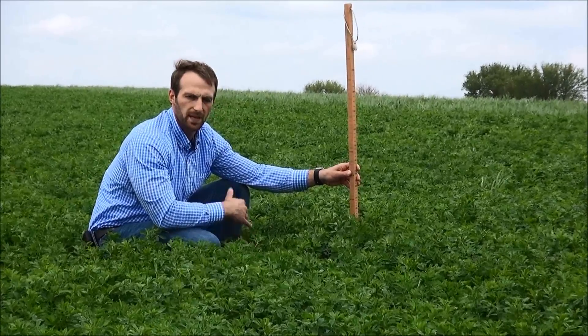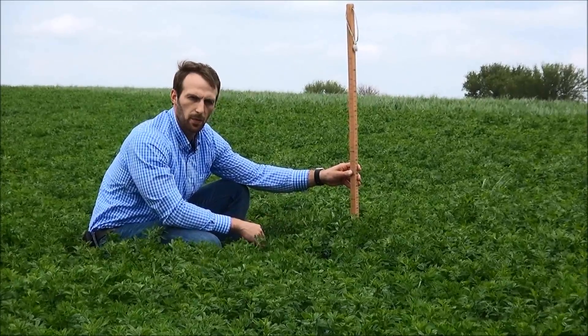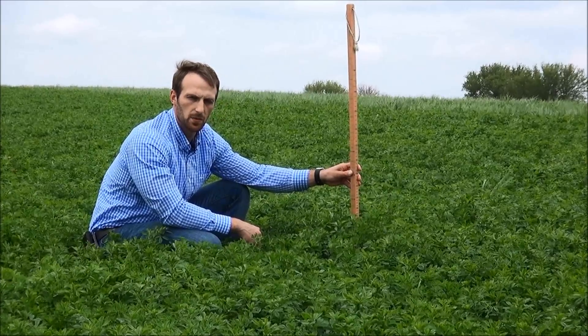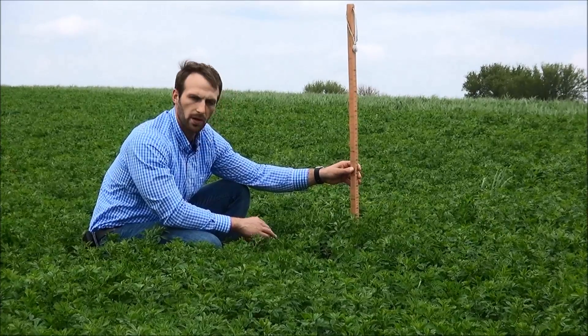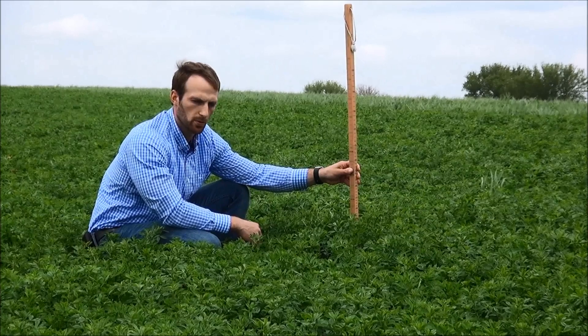The reason I recommend cutting alfalfa at those heights is that through harvest losses, leaf loss, and fermentation, we lose approximately 10 to 15 units of relative forage quality. So if we harvest at 185 relative feed value, we would have a resulting 160 relative forage quality or relative feed value in the silo.